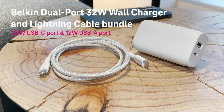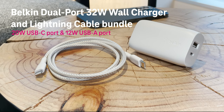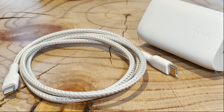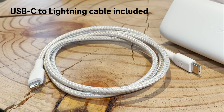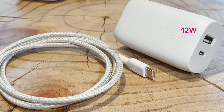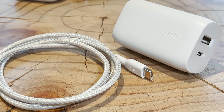For multiple devices, the Belkin dual port 32 watt wall charger and lightning cable bundle is a great option. It features a 20 watt USB-C port with USB power delivery, which means the fastest possible charging for compatible smartphones like the iPhone 8 and later models. The 12 watt USB-A port charges a second device at the same time — that could be another smartphone, tablet, or your favorite accessory.